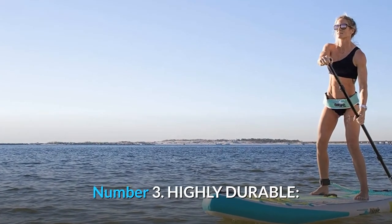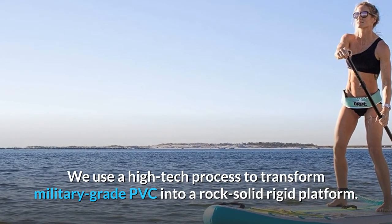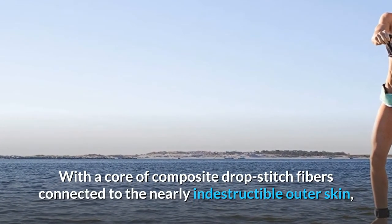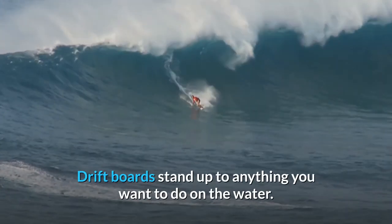Number 3: Highly durable. We use a high-tech process to transform military-grade PVC into a rock-solid rigid platform. With a core of composite drop-stitch fibers connected to the nearly indestructible outer skin, Drift boards stand up to anything you want to do on the water.